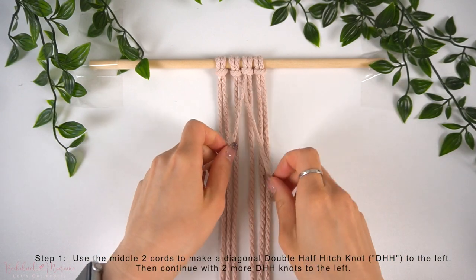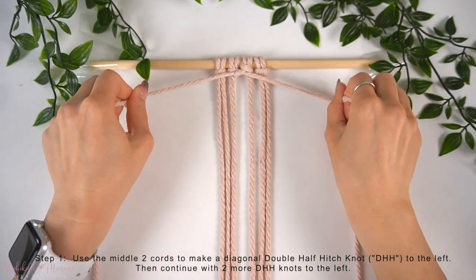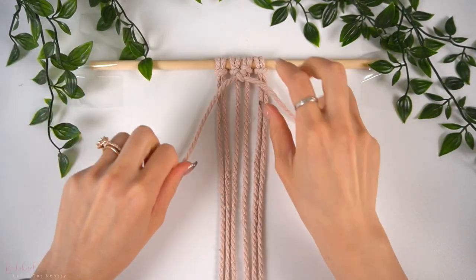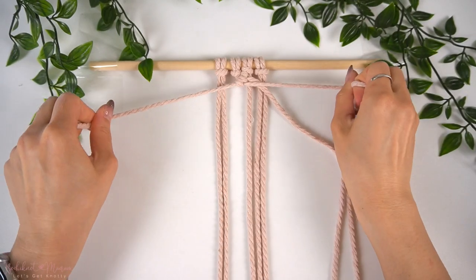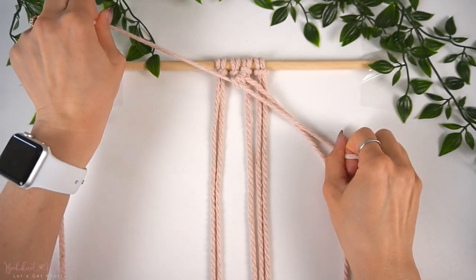To begin this pattern, we're going to start with the middle two cords. We're going to make a diagonal double half-hitch knot to the left, using the middle right cord as the anchor cord and the middle left as the working cord. Then continue on with two more diagonal double half-hitch knots to the left onto the same anchor cord.